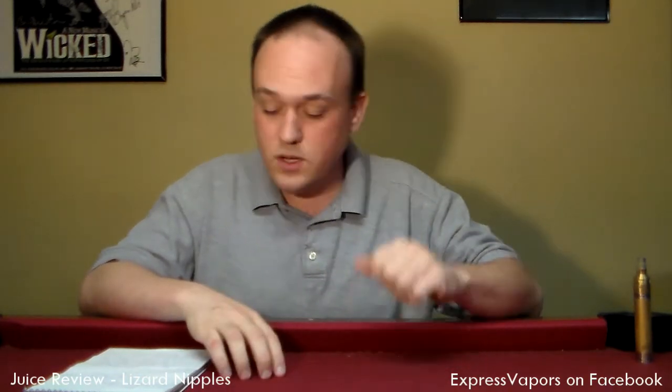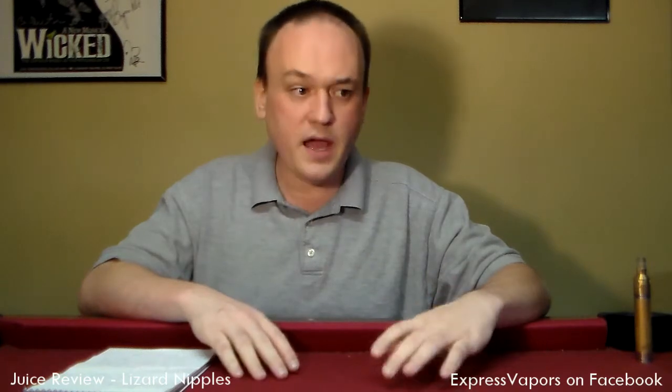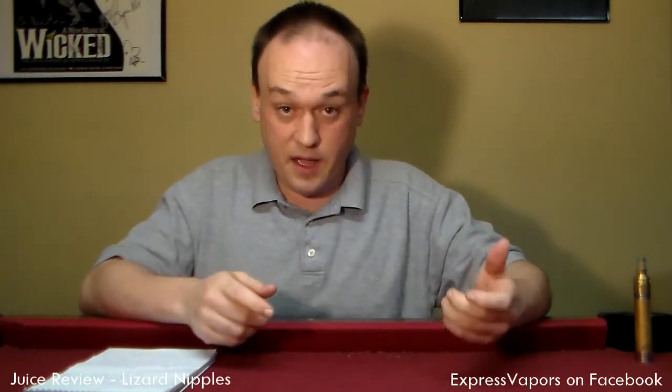In this video I'm going to cover the Lizard Nipples brand of premium dripper juice. I actually went in when I picked up a mod, got some juice, and when I had the experience of this juice I was like, okay, this is good stuff. And they went, hey, you're that guy from St. Louis that does those vids, right? Yeah. And they went, hey, let's do this.